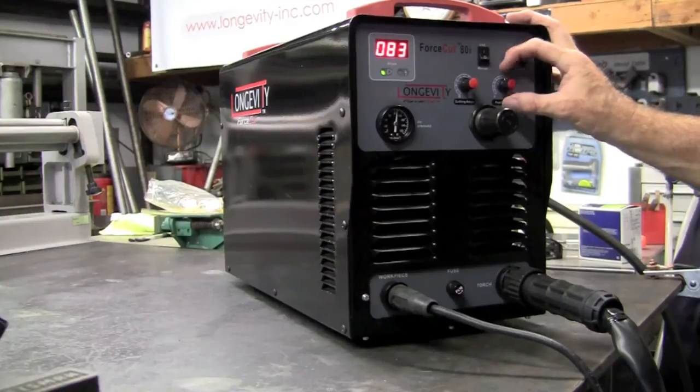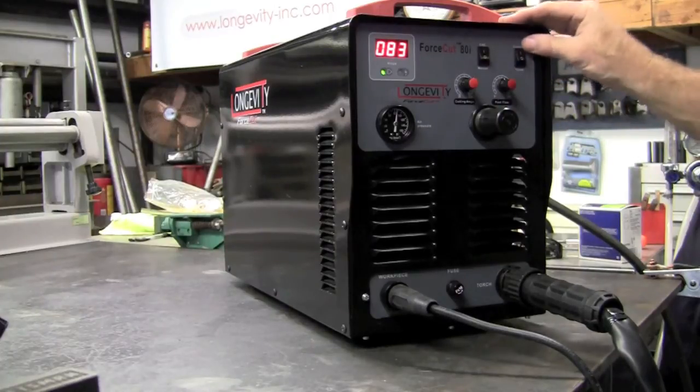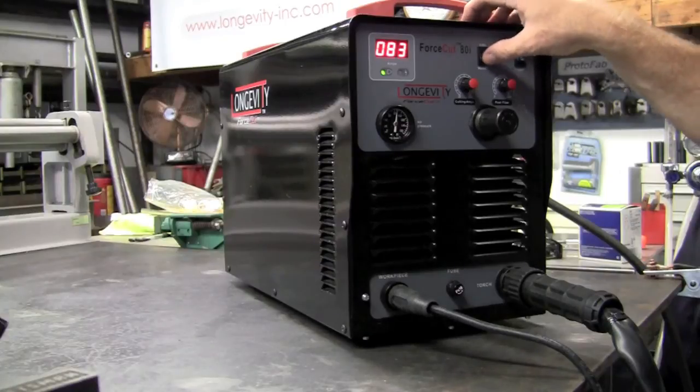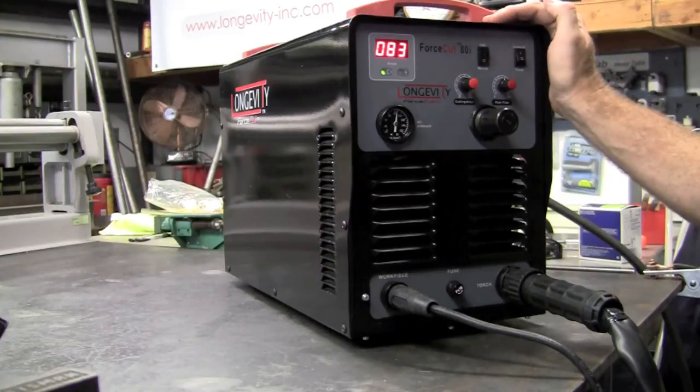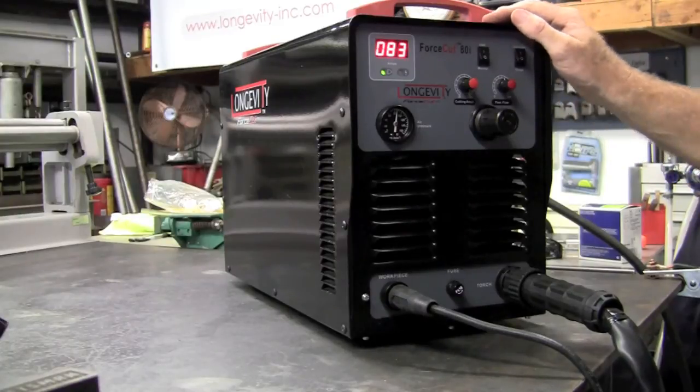Over here you have the post flow — that's how long you would like your air to run after you have made the cut. Leave it up in constant for your hand torch. And CNC and manual: down in manual for the hand torch, up in CNC when you have it plugged in for the table. So that's basically it.